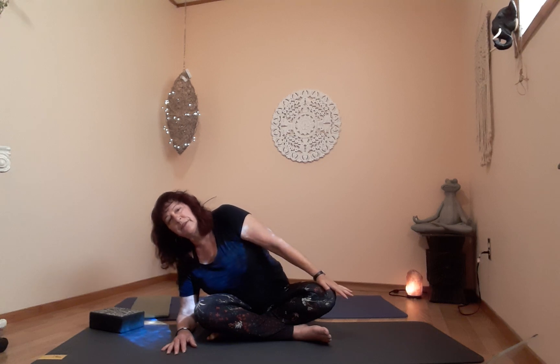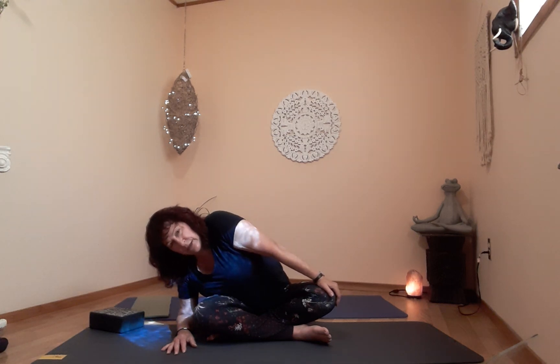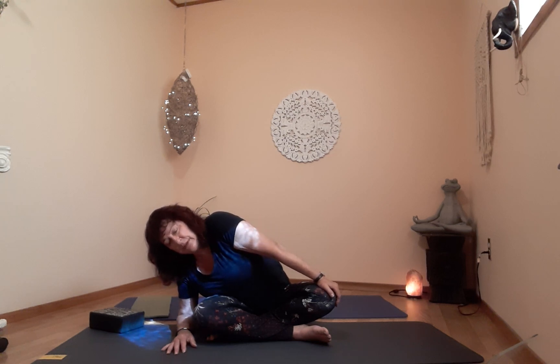One more breath, then exhale right hand to right knee — stay in position with the left elbow. On the exhale, push away on the knee and bring the right shoulder towards the left knee. You can keep the arm straight or soften the elbow. This stretches the upper back, shoulder, and all the way down. Just find the place that feels good — you don't have to go far.